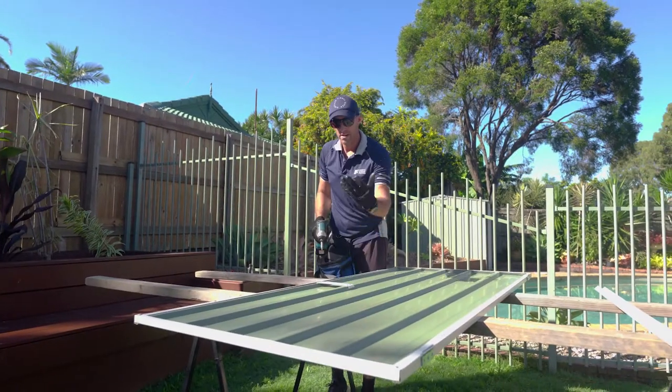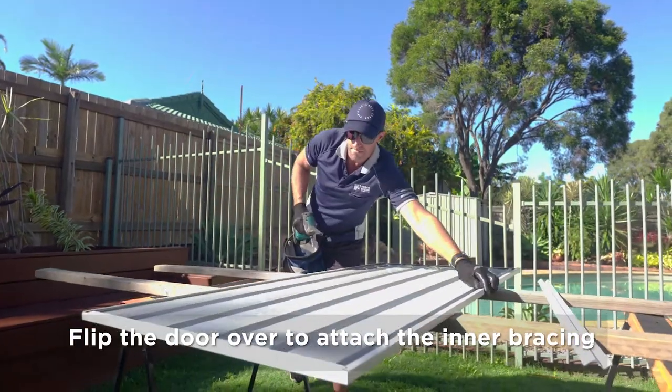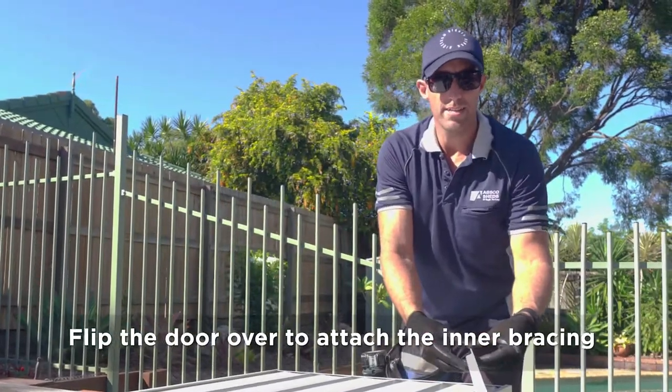Once that door plate's on, we need to flip the door over. We need to put on our diagonal bracing, our 91As.